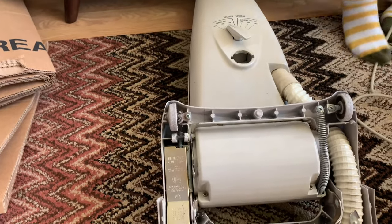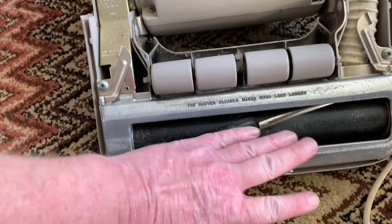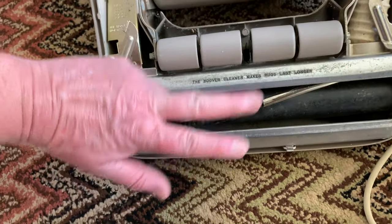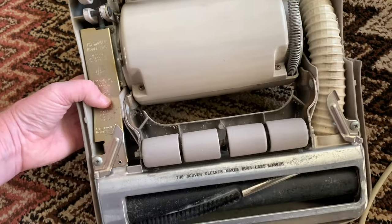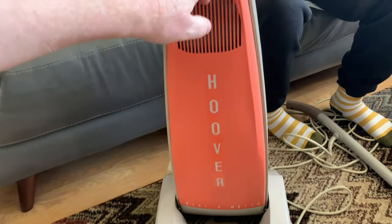It also has 'Hoover cleaner makes rugs last longer,' which they took from the original 700 model — the very first one with positive agitation. This is the original Dial-O-Matic. The main difference is the helix on these are reversed. The later ones — they turned it the opposite way around because it was sweeping the wrong way, to improve performance. It's in brilliant condition — it's a pinky-peachy color.